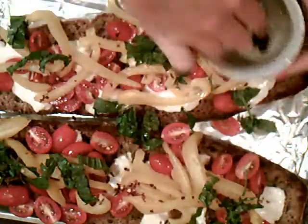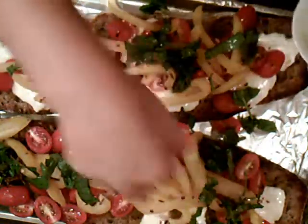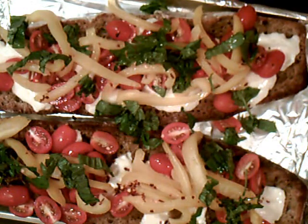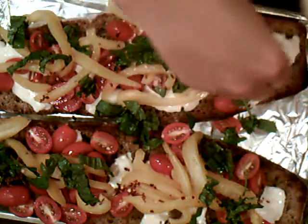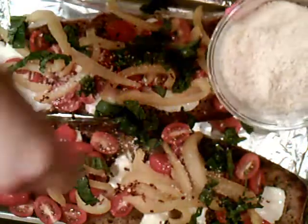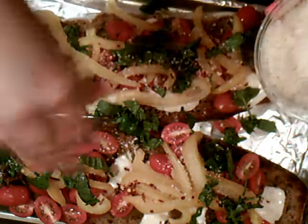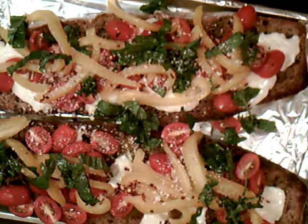This is so healthy too. The only thing in it that would be bad for you is the bread, but I think it's really, really healthy. Look how colorful and beautiful that looks. And for good luck, why don't we put some parmesan cheese? It's really simple and easy, something you can make. Chop it up and you're all set — there's your dinner.